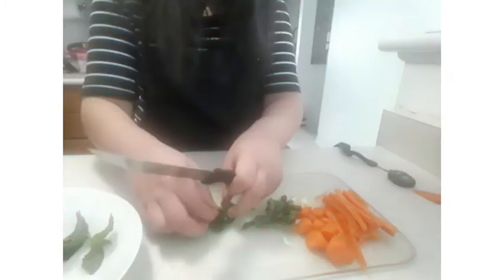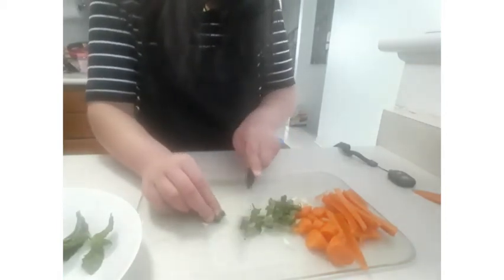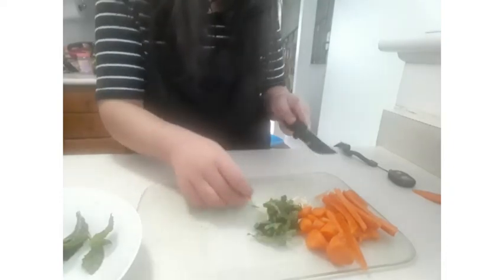For the chiffonade cut, roll the mint leaves and cut them into thin layers until they turn into ribbons. This is perfect for herbs.